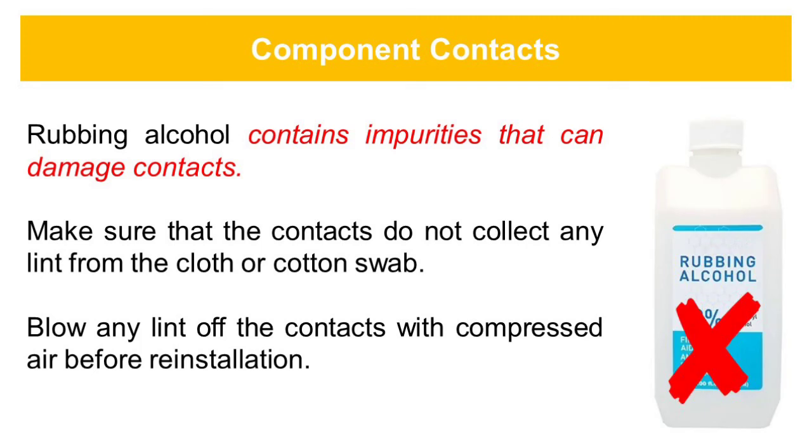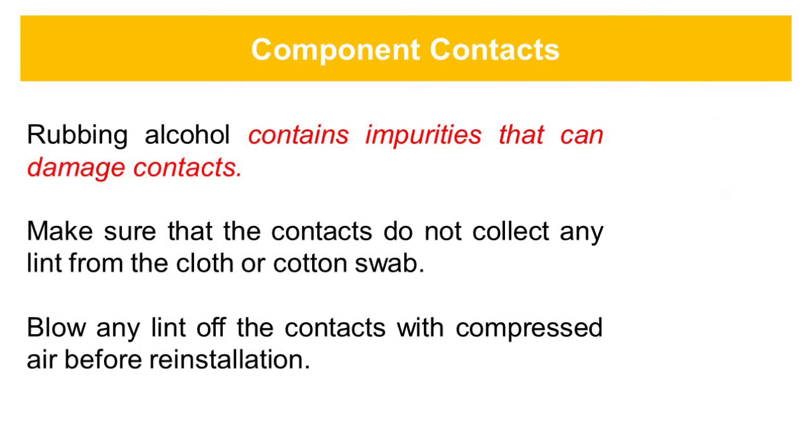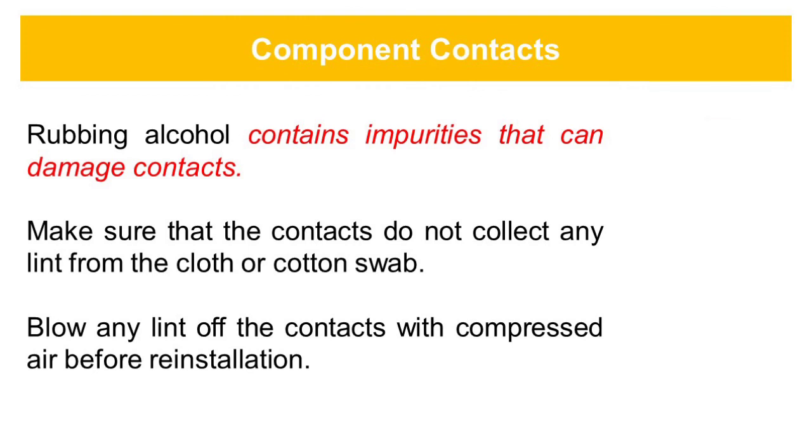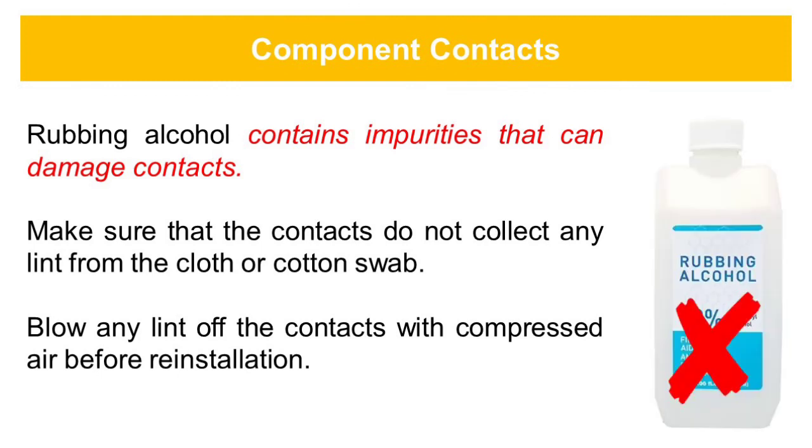Rubbing alcohol contains impurities that can damage contacts. Make sure that the contacts do not collect any lint from the cloth or cotton swab. Blow any lint off the contacts with compressed air before installation.